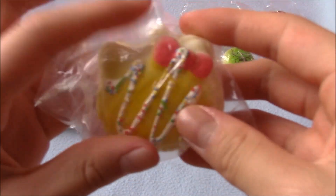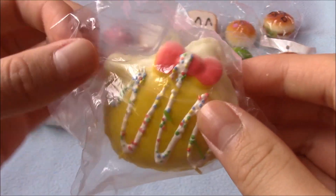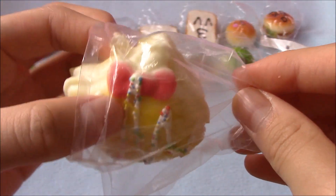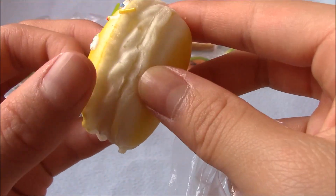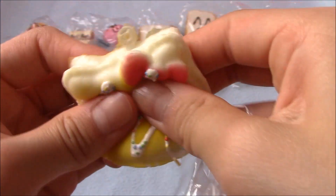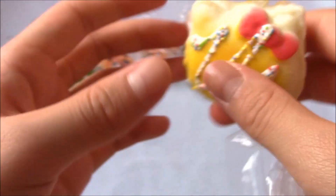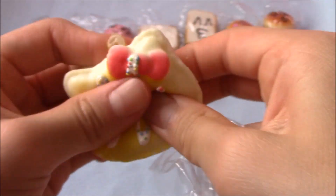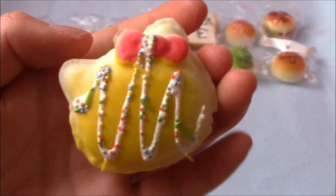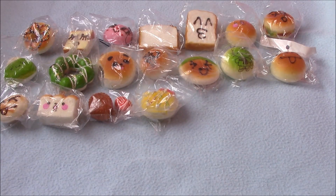Then I have this super cute telecube macaron squishy. Let me take it out — here's the filling part, and there's a little rip, but that's totally fine. It's kind of stiff, but I kind of like that feeling. I like this a lot.